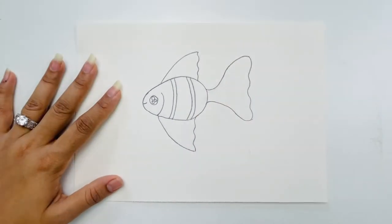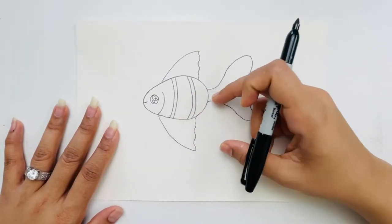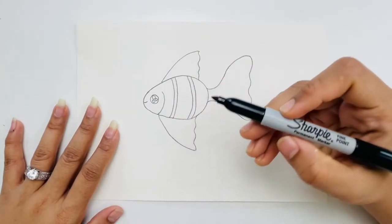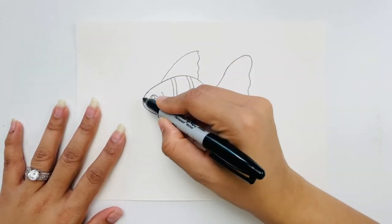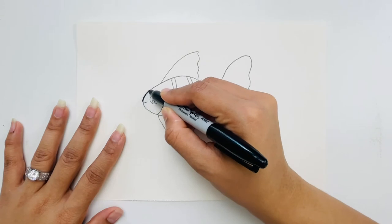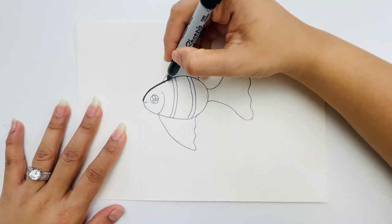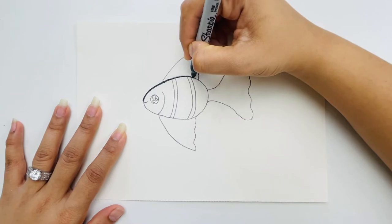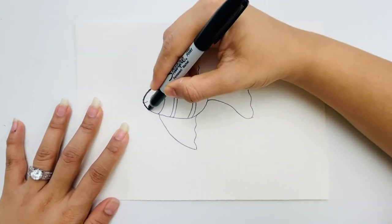Before coloring we'll trace the outline with a permanent marker — make sure it's a permanent marker. I'm tracing the outline slowly, going carefully to trace the entire fish.